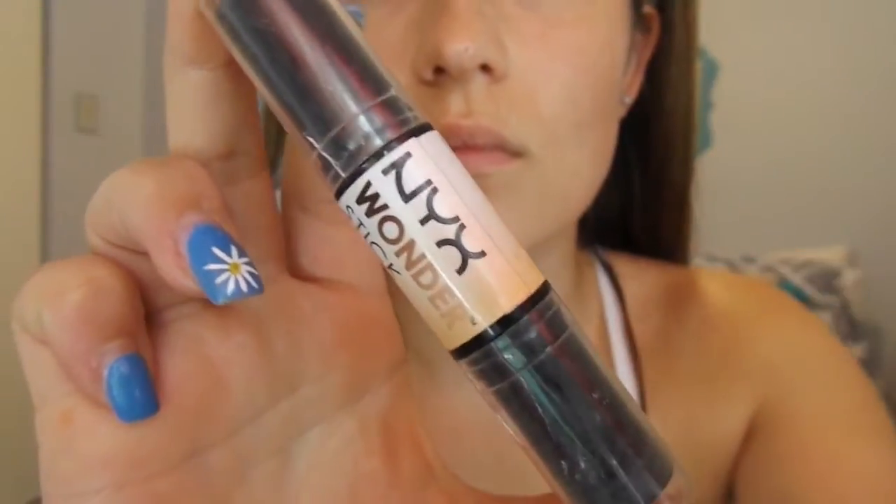Now I'm taking my NYX Wonder Stick, and I'm taking the contour side, and I'm just putting this in the hollows of my cheeks, and I'm sculpting out my nose. Now I'm blending this out with my Real Techniques Foundation Brush.